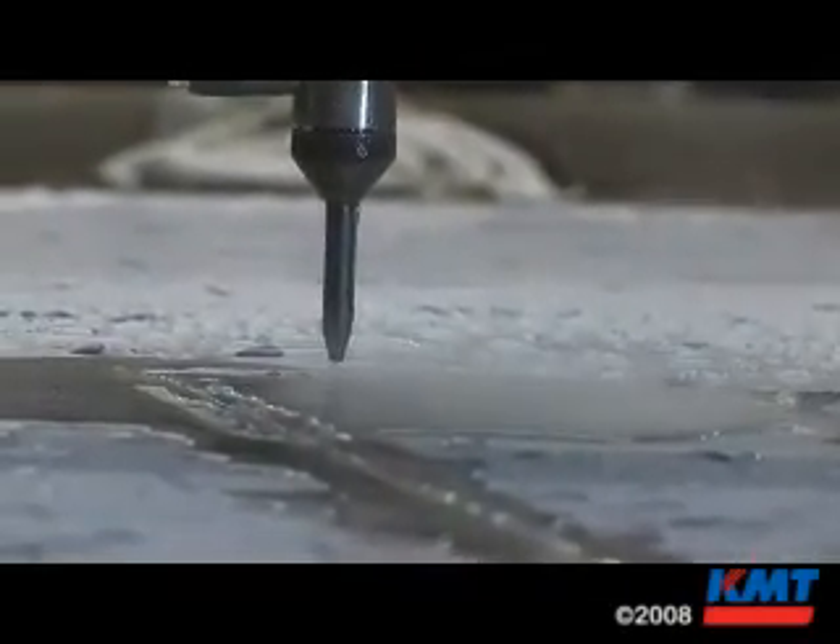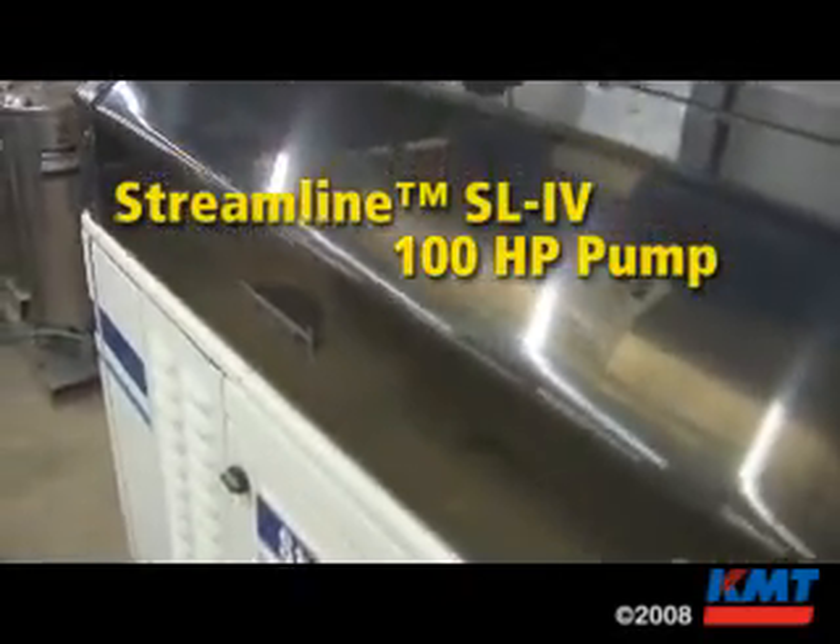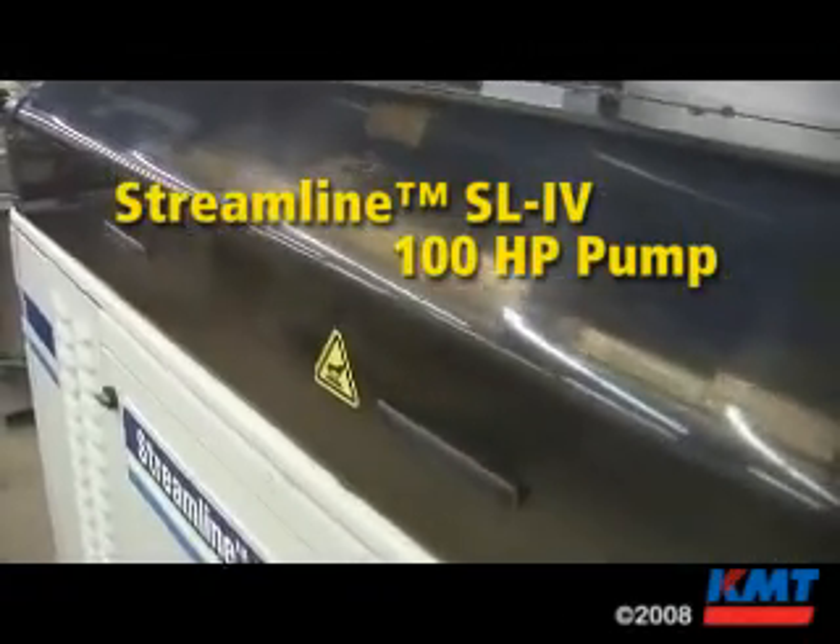We do floor inlays for new office buildings where they want their address. We do names in the bottoms of statues where we'll cut the granite and then cut the brass or stainless steel and inlay the two of them together. We cut granite curbs, we cut fences. I have a 100 horsepower pump and tool heads, and I can cut anything.